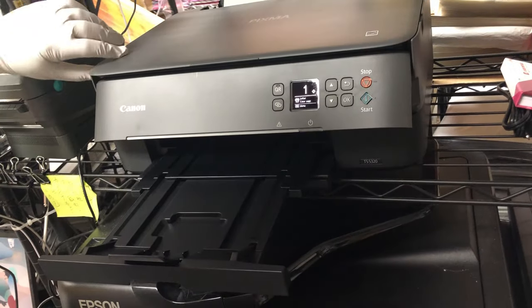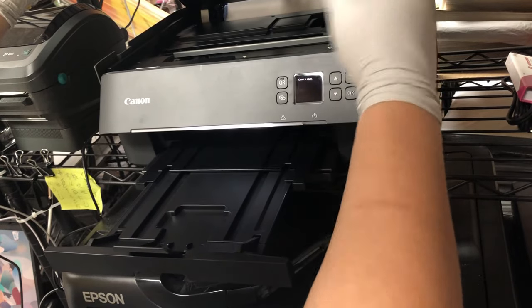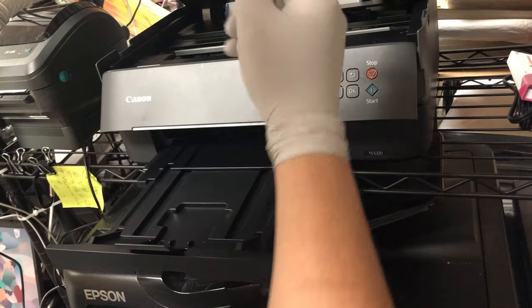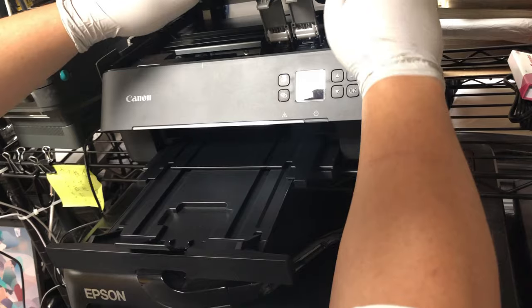Hey guys, it's Heaven. Today we're going to do a spongeless refillable cartridge out of those two cartridges we've just refilled before. If you haven't checked our previous video, I suggest you see it — I'm going to put a link down below.